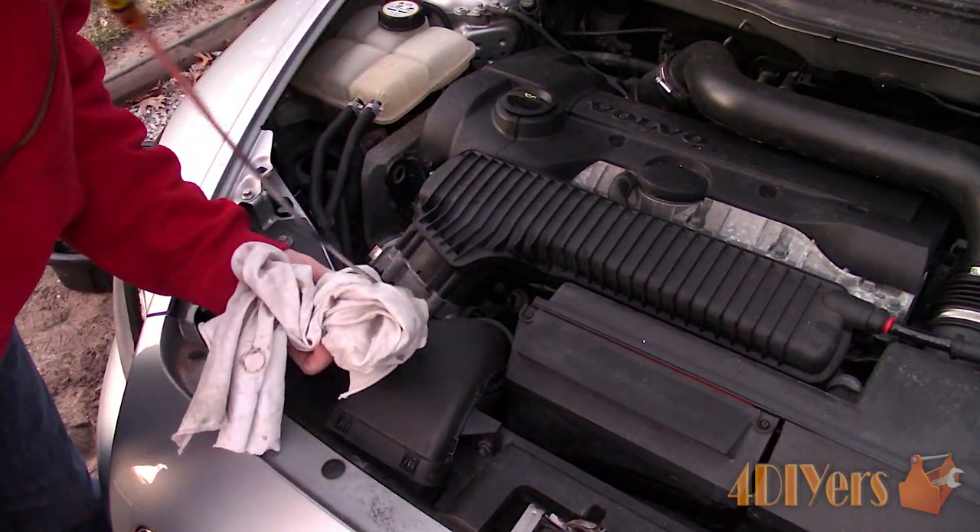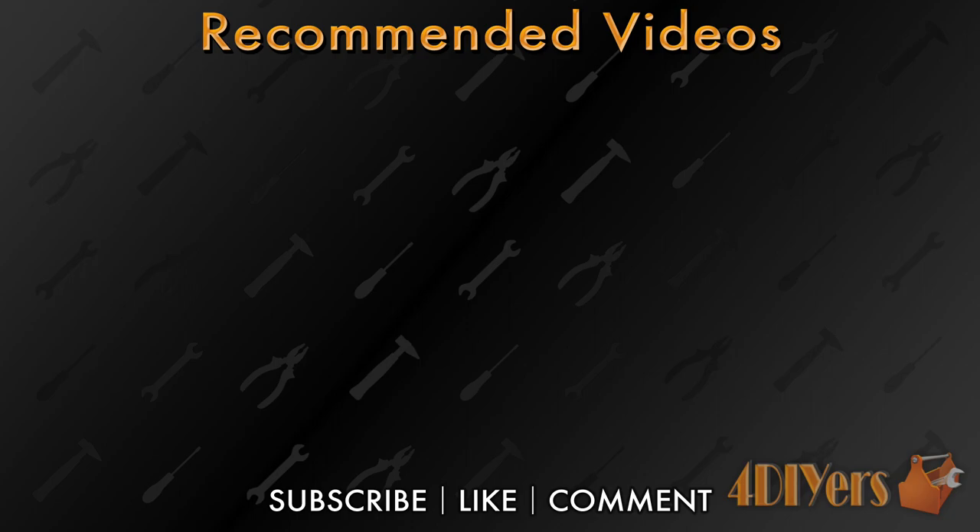New videos are released every week on my channel. Be sure to hit that thumbs up button — it's a huge help to me — and if you're not a subscriber, also hit that subscribe button. Thank you for watching.